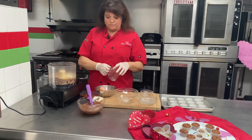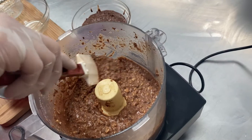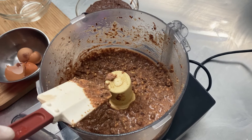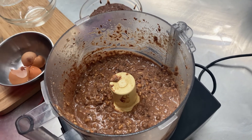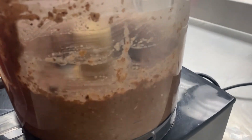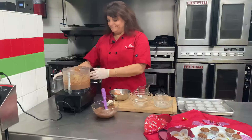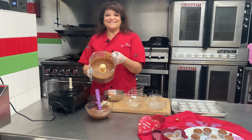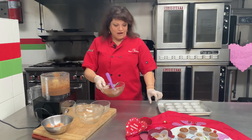You can see how it's mixed nicely. I want to mix it up a little bit more — that's the consistency you would like to get. Now you're ready to portion it out.